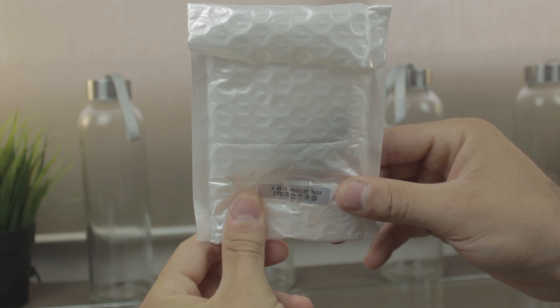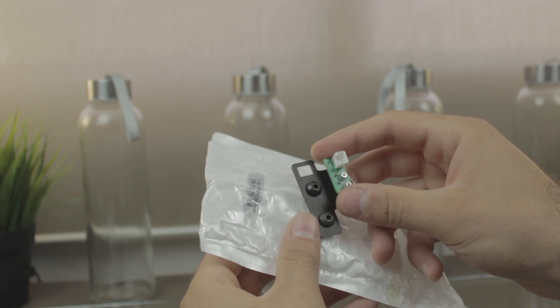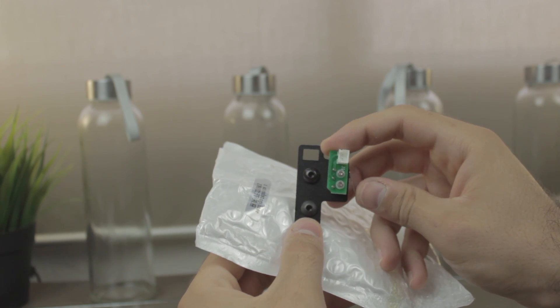Another white bag, this time tagged as Z-axis endstop base — and yes, it's basically an endstop attached to a metal plate ready to be mounted on the profile.